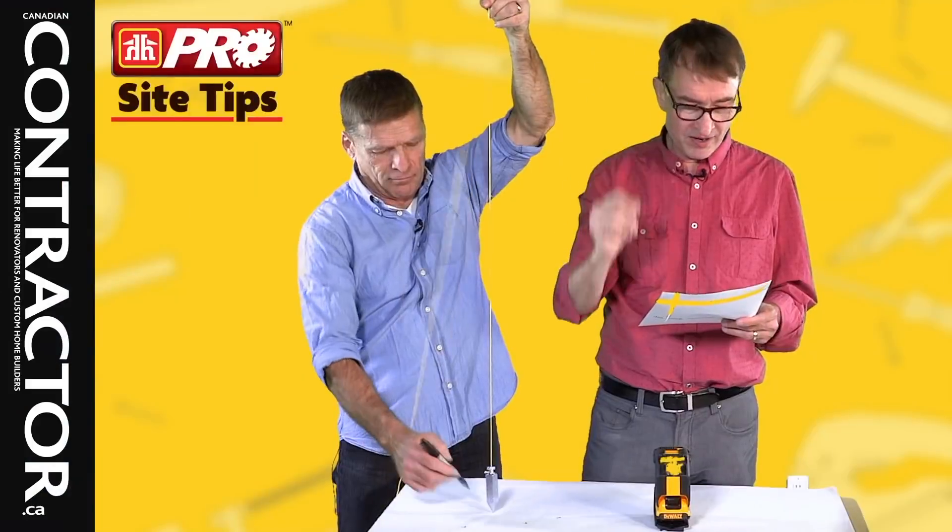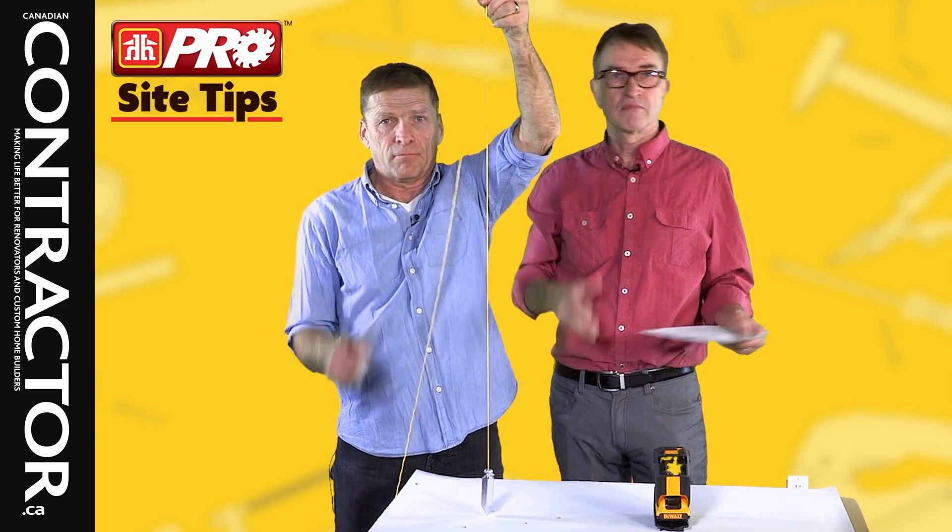Before we show you this tip, I want to read you a comment from our last site tip on locating pot lights in ceilings. Joe says: get red paint and a small sponge and paint the pot light rings. Then you put the drywall up against where you want to place it, bring it back down, and you've got nice little rings on the back of the drywall you can cut out. He says it takes a lot less time and it's a lot easier for one person.